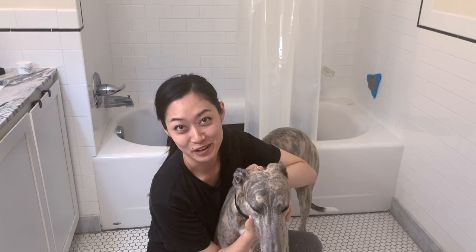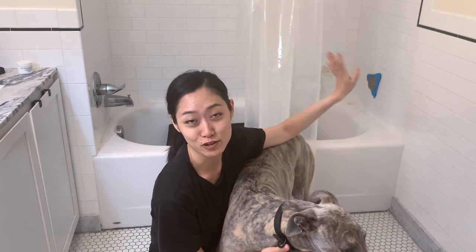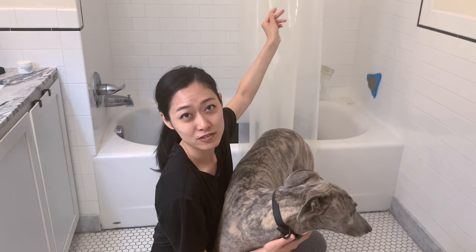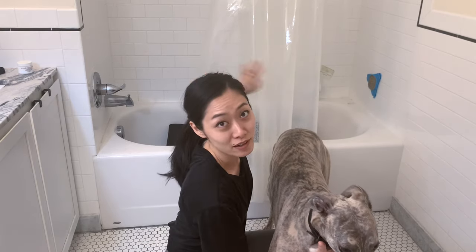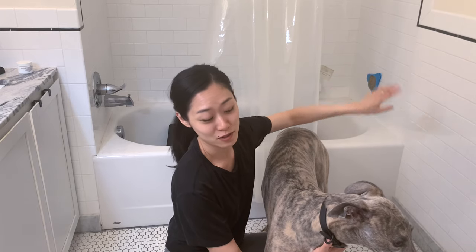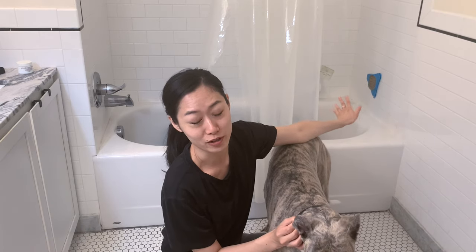So here we are in my bathroom in New York City. We all have very small bathrooms — mine is actually bigger compared to a lot of them. What I do is take off a few rings on the front end of the shower curtain so I can go in and out. I have my helper who calms Daphne down — basically holds her collar and directs her to the licky mat, which is that blue thing there with peanut butter on it.